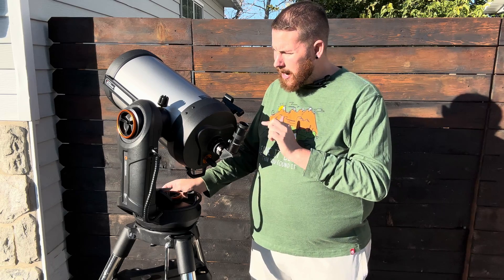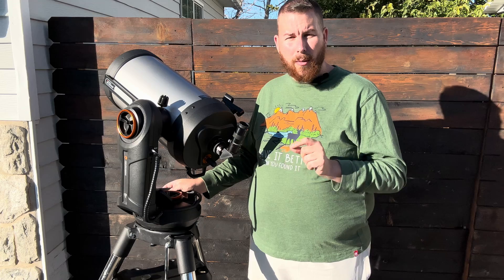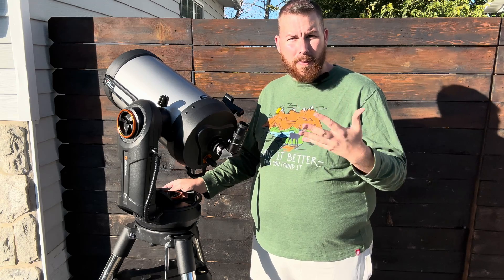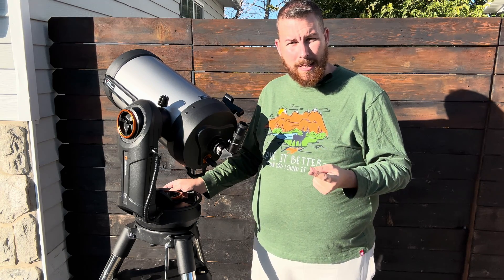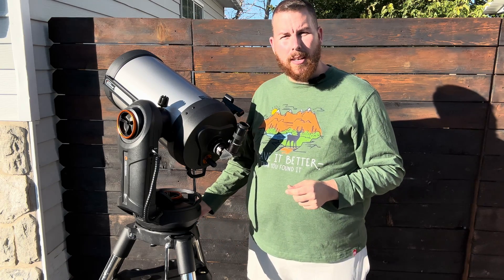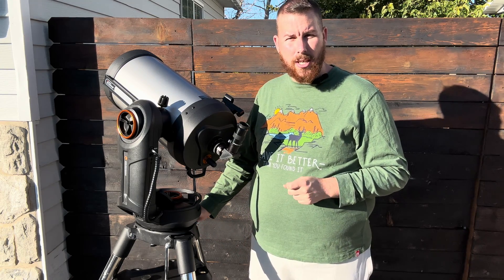This mount and telescope combination is actually one of the biggest telescopes out there for how portable it is. A 9-1⁄4 CPC is about 50 pounds; an 11-inch CPC is about 60 pounds. This whole setup packs down into roughly 20 pounds for the OTA, 15 pounds for the mount, and another 25 pounds for the tripod — each component lightweight and easy to transport.